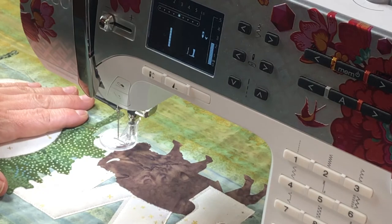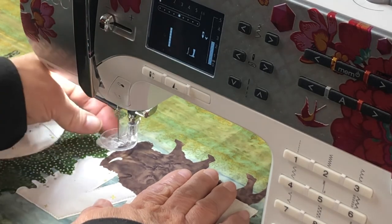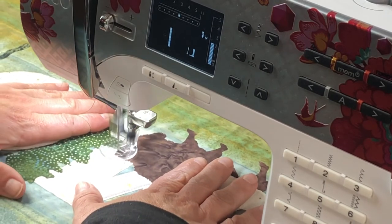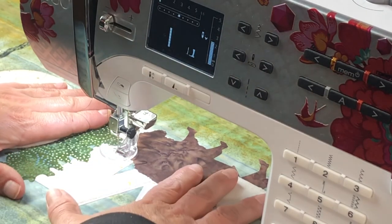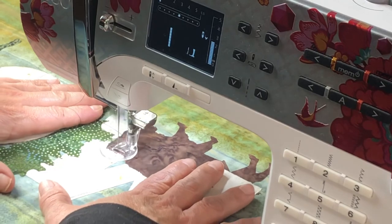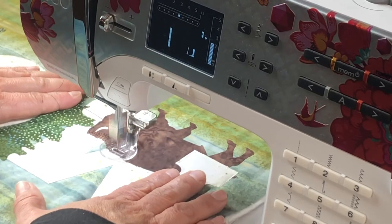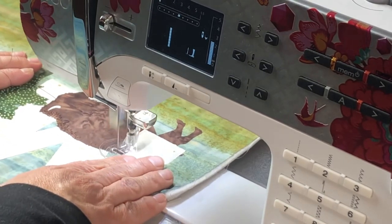I've switched to brown thread to go around my buffalo. I'll hold my top thread, bring the needle down and back up, pull my bobbin thread to get a nice tail, hold the threads to the side, drop my foot, and start quilting. With free motion quilting you can also add texture — buffalos have lots of fur on top, so I can freely go back and forth to give him that texture. I'm appliquéing, doing decorative stitching, and quilting all in one step. Then I'll even it out to finish to the other side.